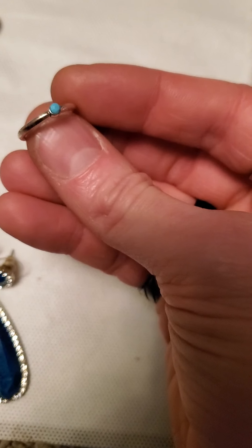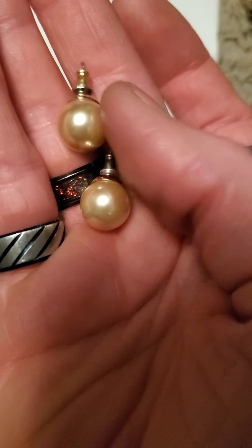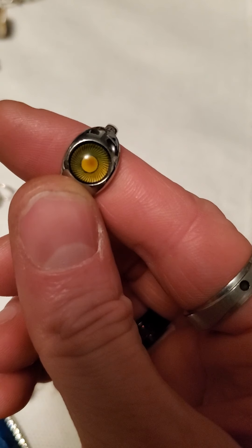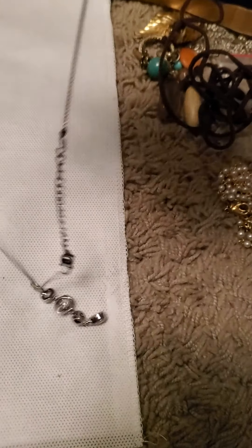And then there's this little toe ring or kids ring. And then these glass faux pearl earrings. And then there's this little silver tone ring — oh, this is actually a mood ring! Yeah, that's actually pretty cool. And then I made this one here.